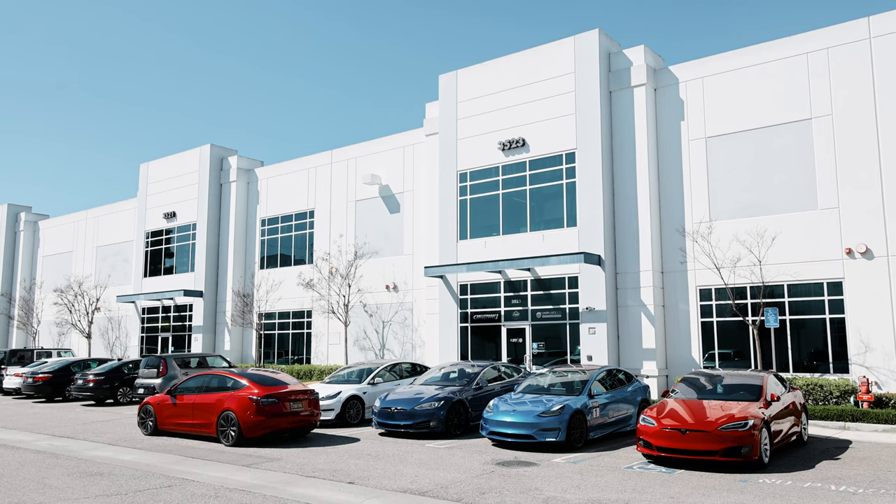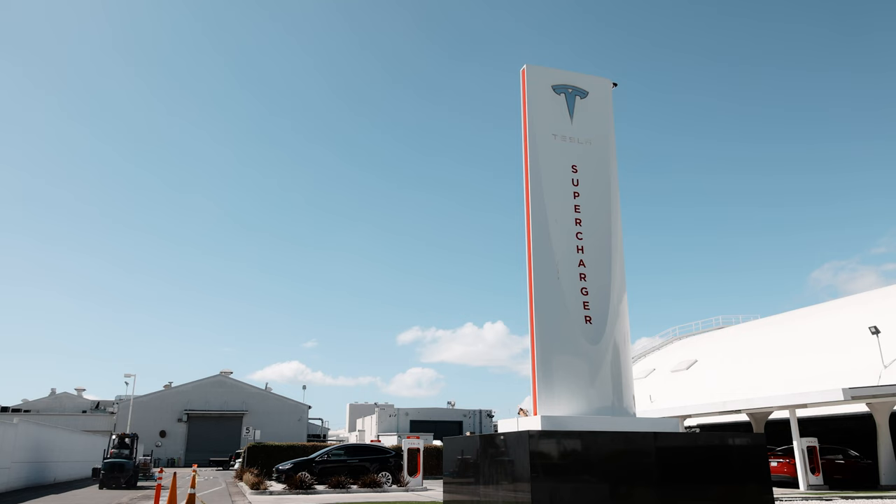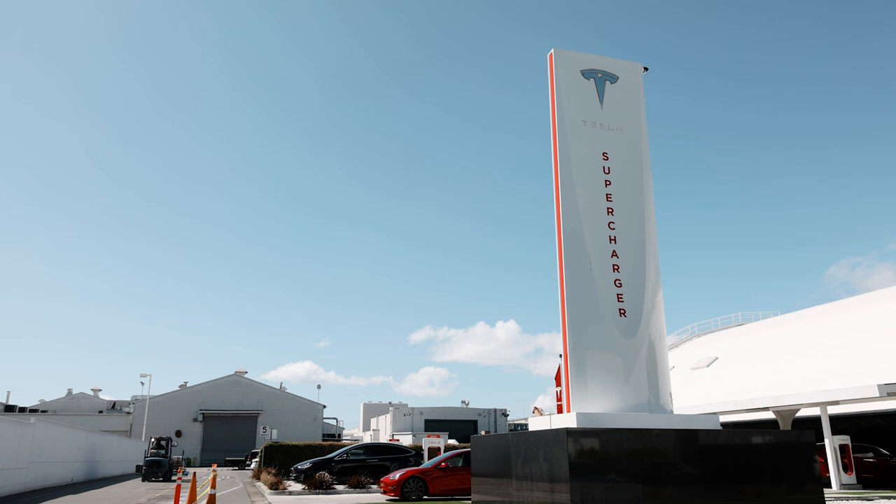We're here at Unplugged Performance. We started the business back in 2013 after becoming neighbors with Tesla and SpaceX. Our neighbors always inspire us, and it's really fun when we get to work with them on their personal cars.